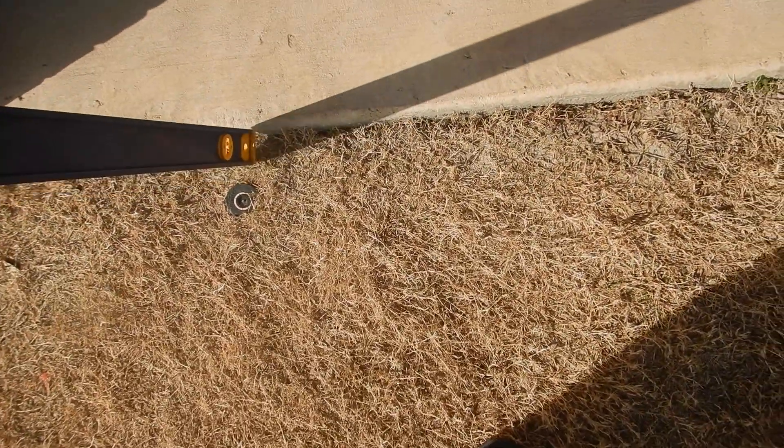Sprinkler heads are not supposed to be closer than five inches to the structure or to flat work. Whether this is the structure or flat work, either way it's too close.